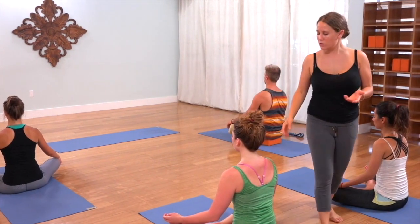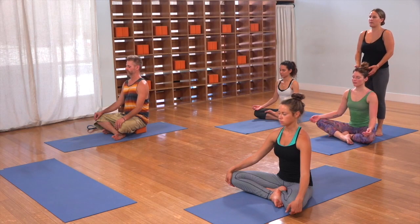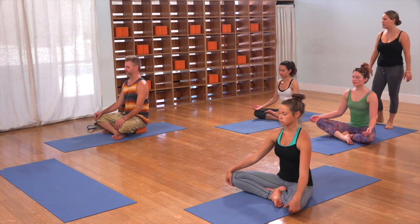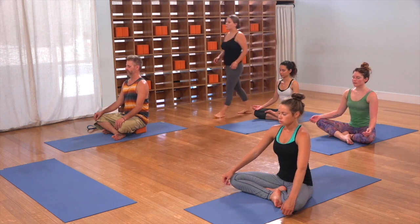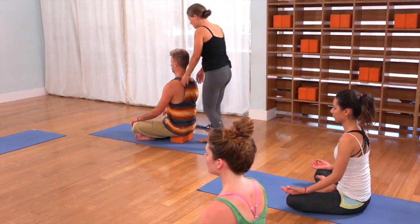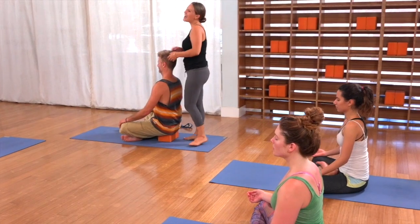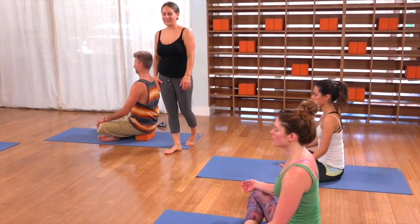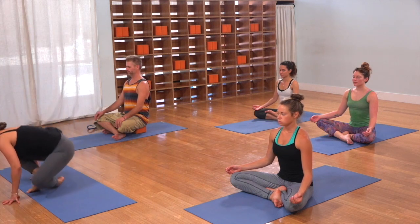If you can't feel it, just try to imagine it. But right away, that should center you. Now we'll start to breathe. In and out. In and out. Last one. In and out.